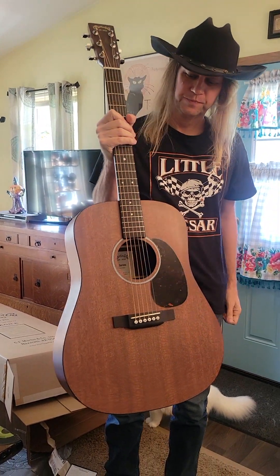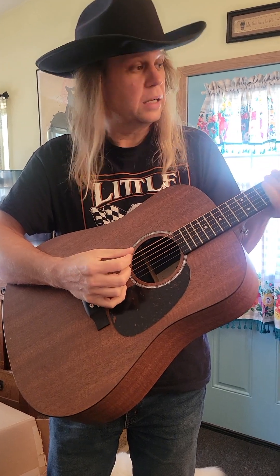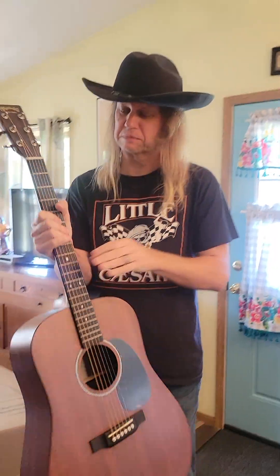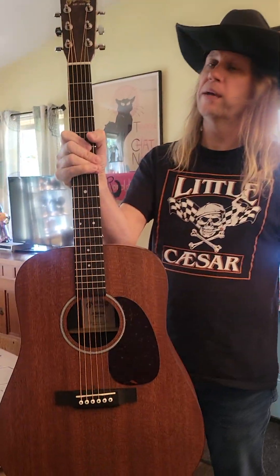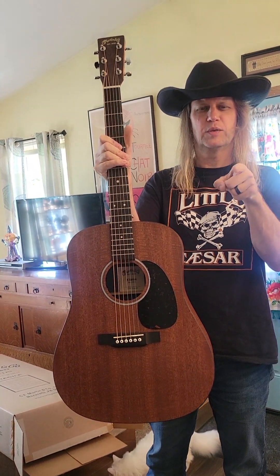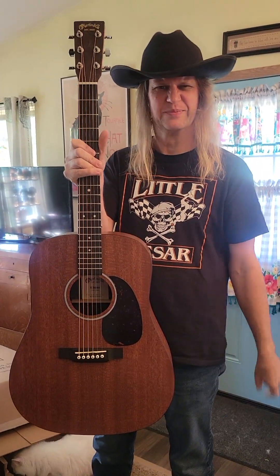There she is. She's out of tune — not too bad. It was probably in tune until it went on the truck. I'll be tuning it up and putting it in action. That's my new baby right there. Y'all help me name her — name in the comments. CB3 unboxing the new Martin acoustic guitar. You need one, go get it.